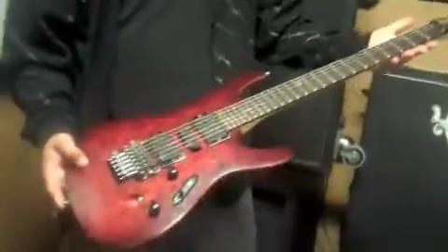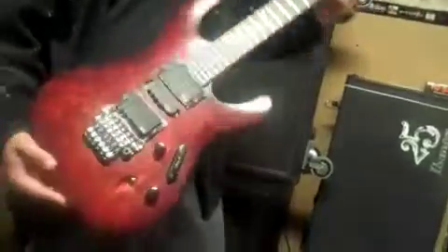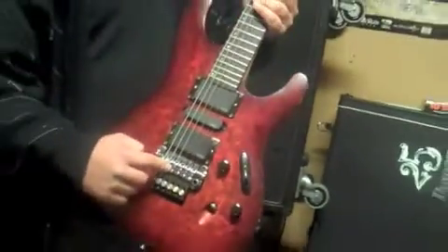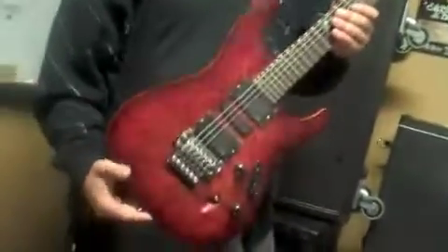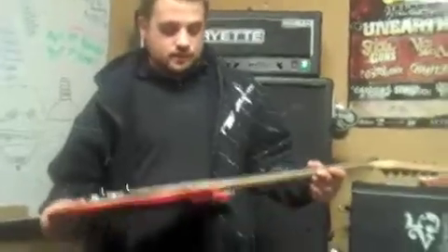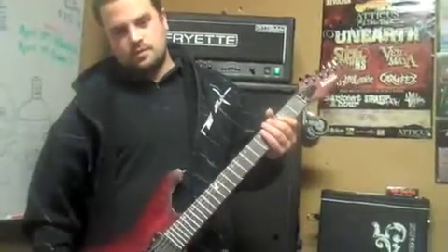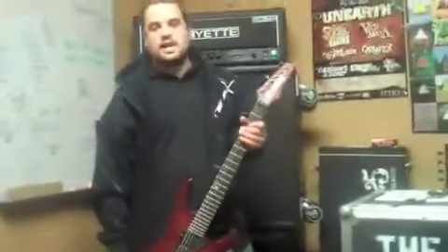This is my other guitar — if you've seen us in the past, this is pretty much what I used to play before the eight-string. It's an Ibanez S5470 Prestige, with EMG 81/85 pickups and a tremolo. They only made about 150 of these in this color with the burl top — ultra thin neck, ultra thin body. This is the guitar I pretty much recorded all the solos and a lot of the six-string stuff on the CD with. The eight-string was used for the lower stuff, like the breakdowns.